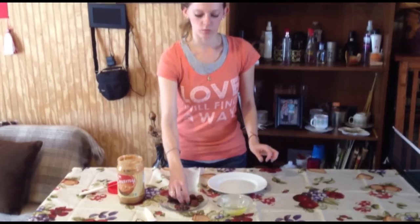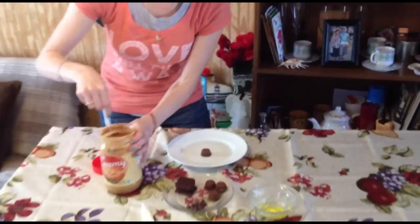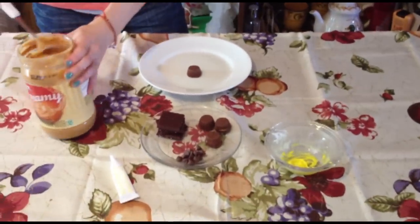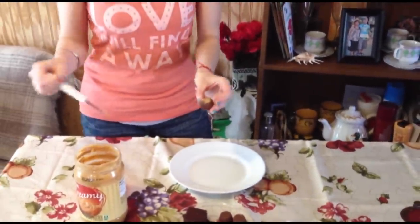We're going to take our little Reese's cup and put it on our plate. Add a little bit of peanut butter on top of it — this is our glue to keep our cap together. So we're just going to put that on top there, just enough to make it stick.